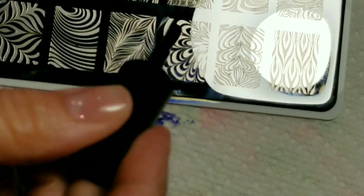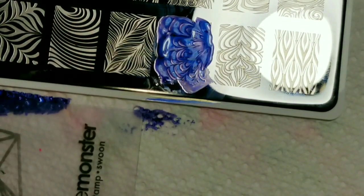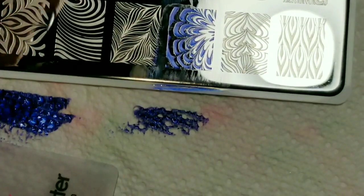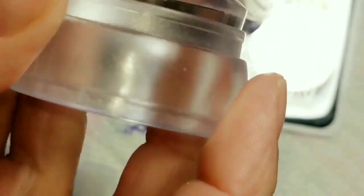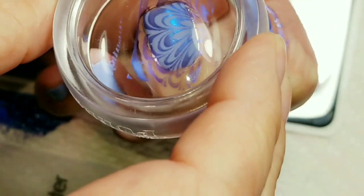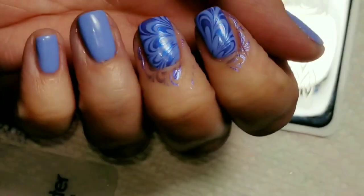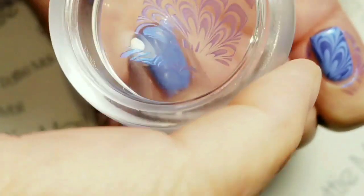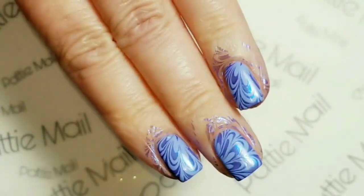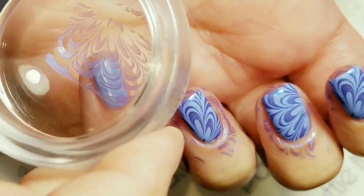I probably should have put some liquid latex on, but I did not. And someday I will do a water marble, but not your conventional water marble — I'll do one of those veil ones. There's no way on earth I'm going to be putting 100 dots of polish in water and sticking my finger in there. Not going to happen. But I am thankful that somebody created these awesome stamping plates for those of us who don't want to do a traditional water marble. I'm really kind of loving this plate. It's pretty awesome.